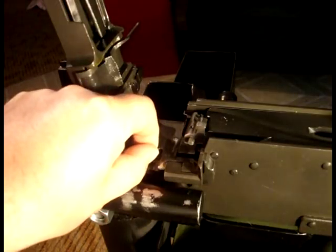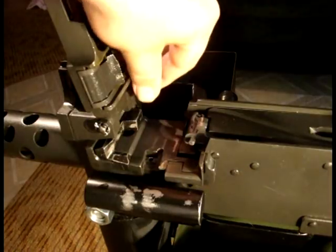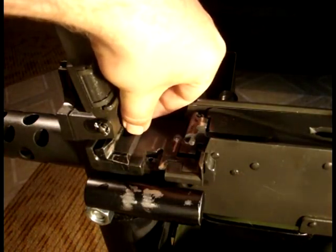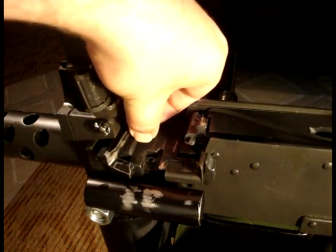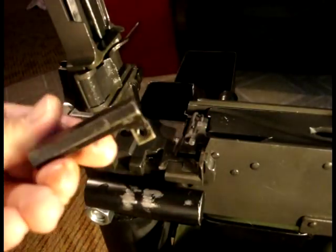You can also remove the spring if you wish. At this point, remove the .308 front cartridge stop from its place on the receiver.